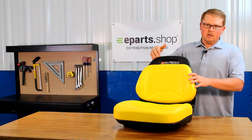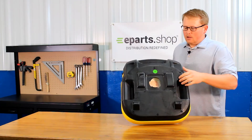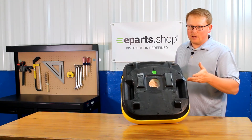Also compared to some other models of the seat, there is a handle at the top so you can grab onto it easily. On the seat bottom, you'll see that the operator present switch hole is cut out and ready to install a switch if your model needs one.